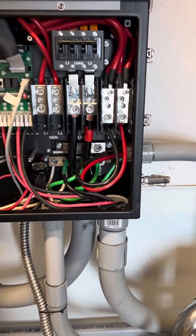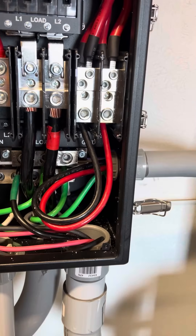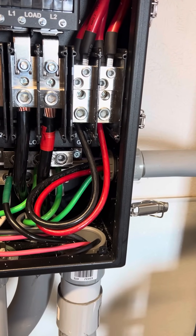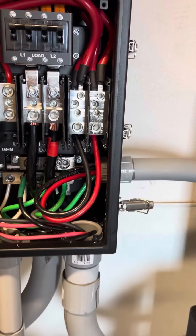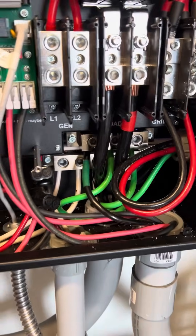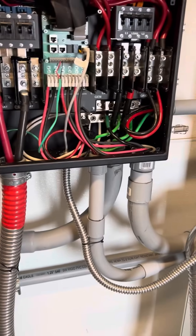We've got generator coming in on the grid terminals. This is a fully off-grid system, so the best approach is to land the generator on the grid terminals — it'll use the generator to charge batteries and run loads. We oversized the wire so if we ever get a bigger generator, we'll be able to pass through maximum amps.